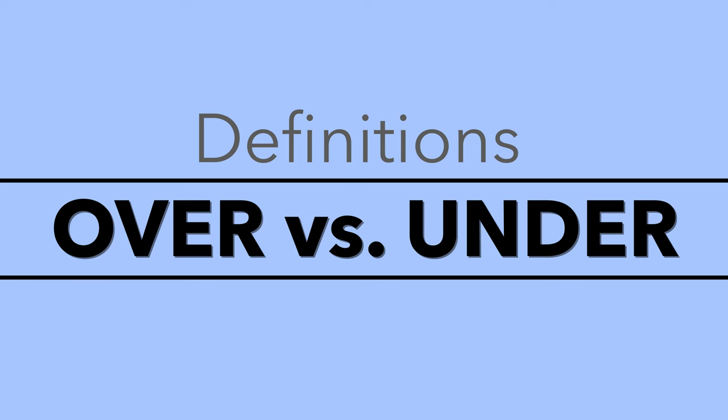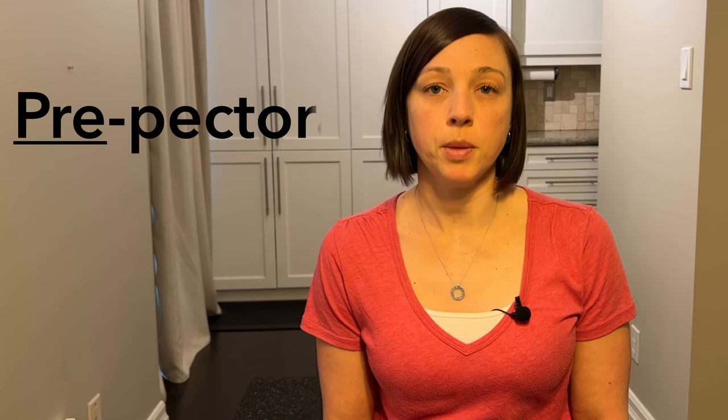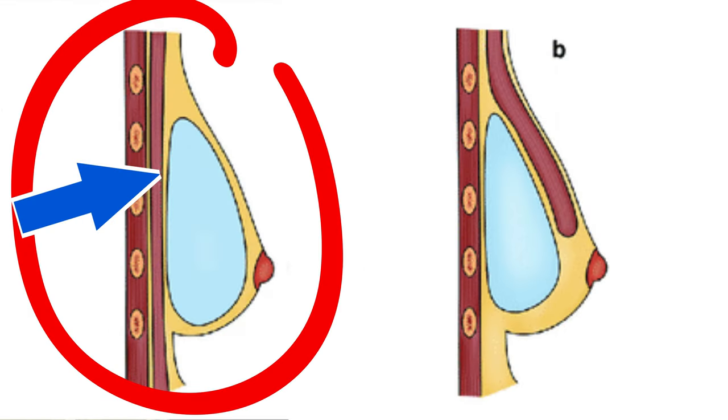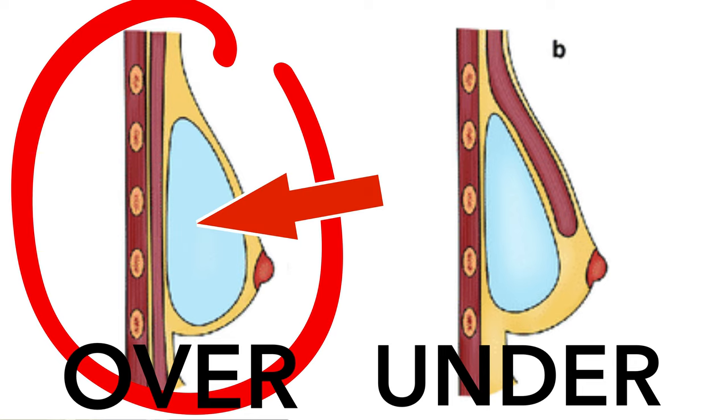Let's get into the definitions of both before we get into the factors. Over the muscle reconstruction is also called pre-pectoral — pectoral just refers to your chest muscle. During surgery, that chest muscle is left completely intact, so nothing happens to the chest muscle. When you have your mastectomy, where the breast tissue is taken out, that area forms a pocket where the tissue expander or the implant will go. So it basically goes in the space where the breast tissue used to be.